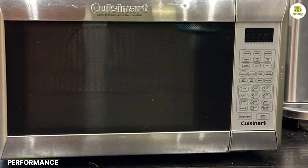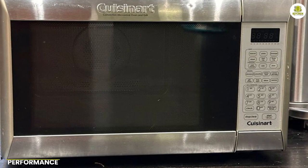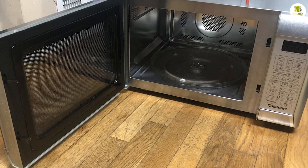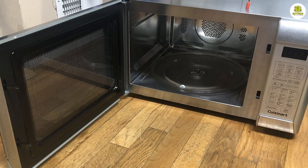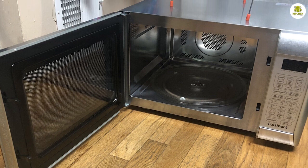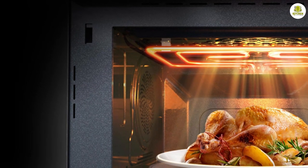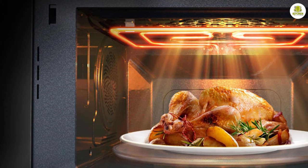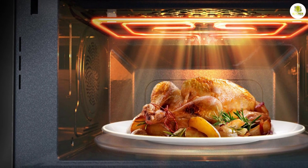Let's talk about the performance of the Cuisinart CM W200. This microwave oven heats up food quickly and evenly, thanks to its 1,000-watt power output. The convection cooking function works exceptionally well and is able to bake and roast dishes to perfection. The grill function also performs admirably, giving food that nice smoky flavor anyone looking for it.